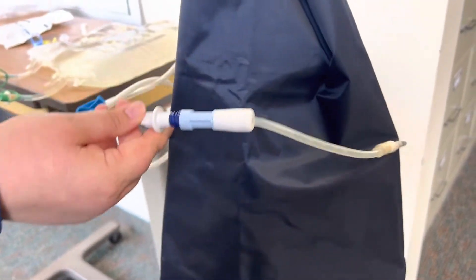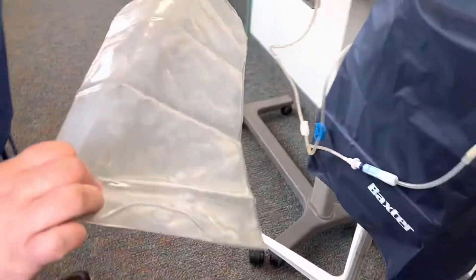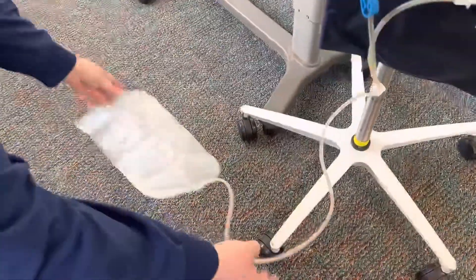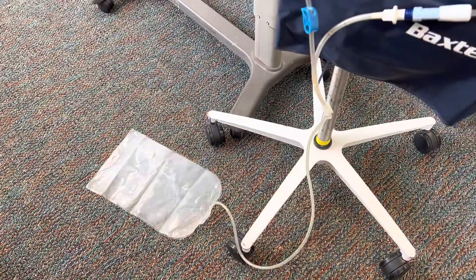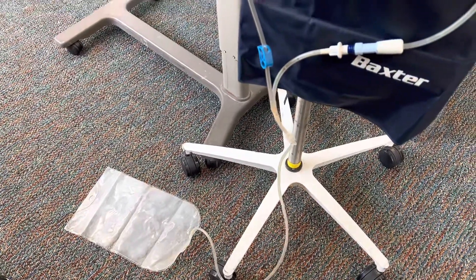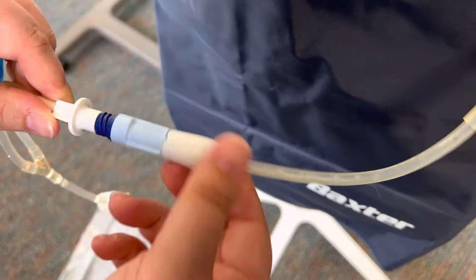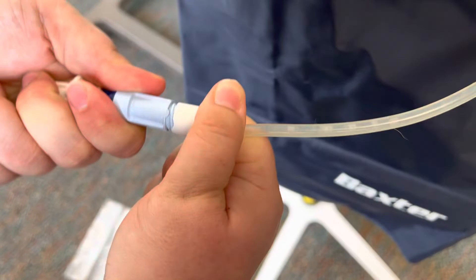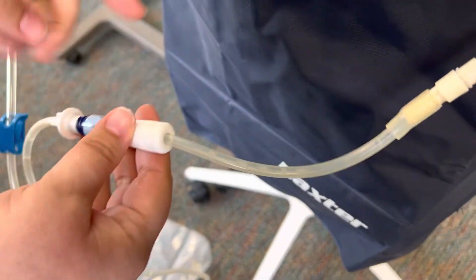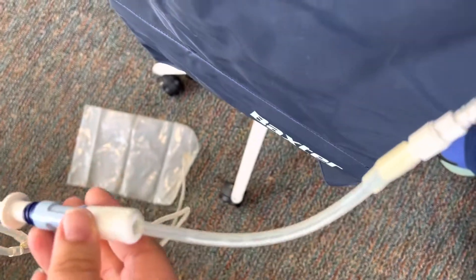As you have everything connected, there should also be this bag with a clear and a cloudy side. Place the bag cloudy side down so that when you drain the peritoneal cavity you can look and see the output. We're now ready to drain the abdomen — turn this so the twisty part is all the way open and you should start to see some trickling down from that peritoneal cavity.